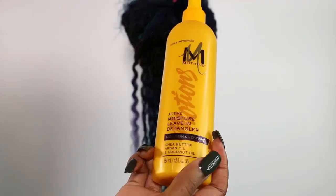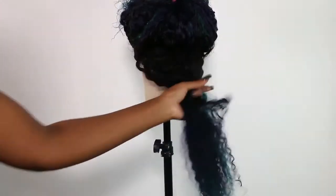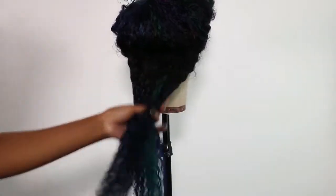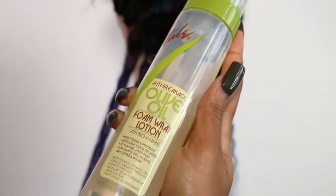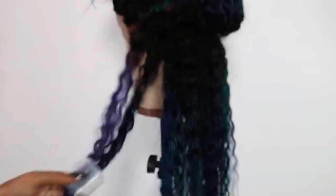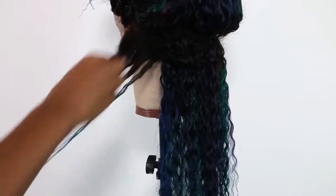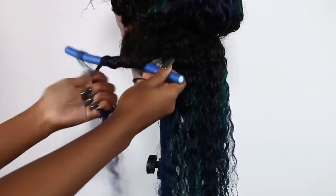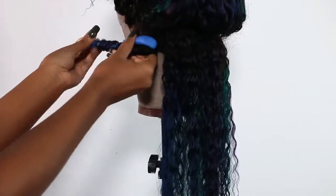Now on to styling — I want some big curls for this hair. Starting in the back, I have a big section of hair and I'm going to cover it with a leave-in detangler spray, which will also dampen the hair because I'm doing a roller set — I need the hair to be pretty damp so the curls last a really long time. I'm also using some foam wrap lotion; you can use any wrap lotion or mousse of your choice. I'm taking sections and rolling the hair with flexi rods, rolling them all under the same way until I get to the very top.